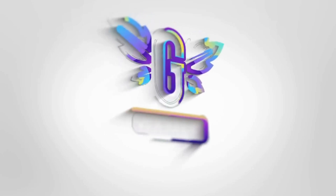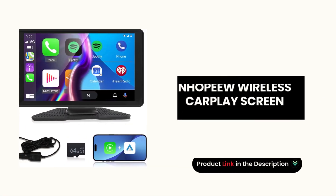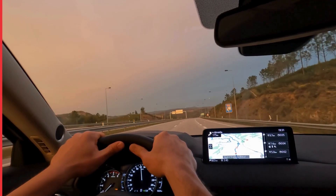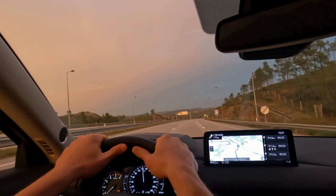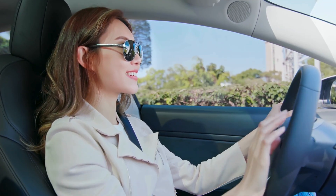Welcome back to our channel. Today, we're reviewing the NopeU wireless CarPlay screen for car. This portable car stereo delivers seamless connectivity and a range of impressive features. Let's break down the features that make this the perfect companion for your drives.